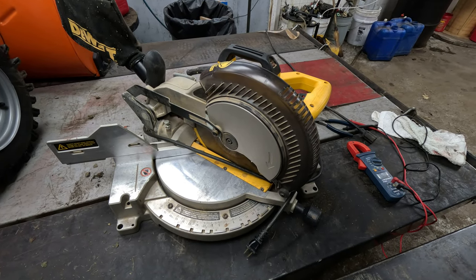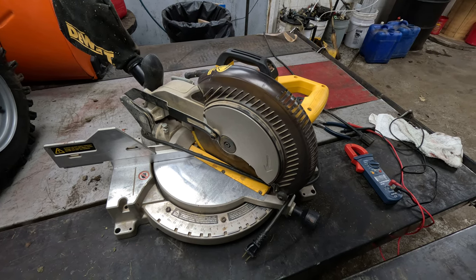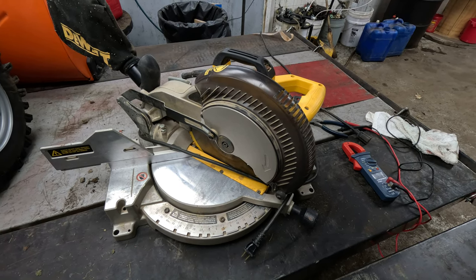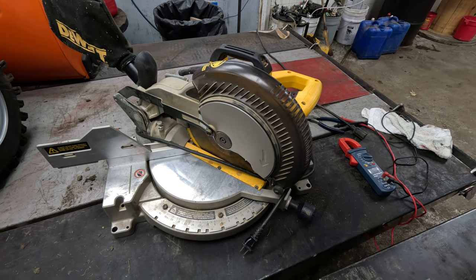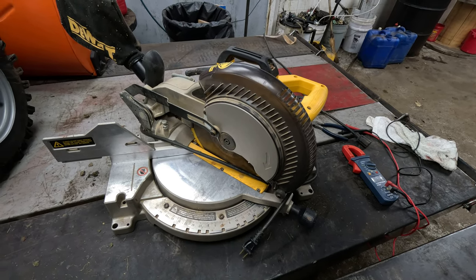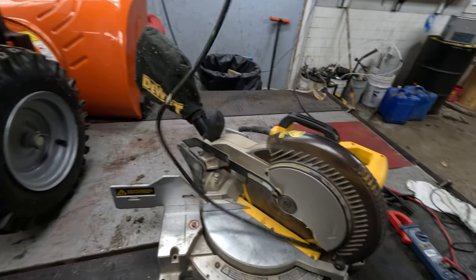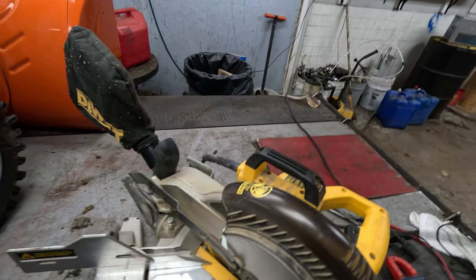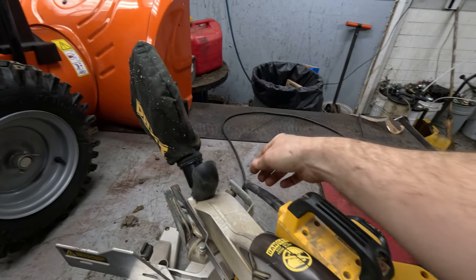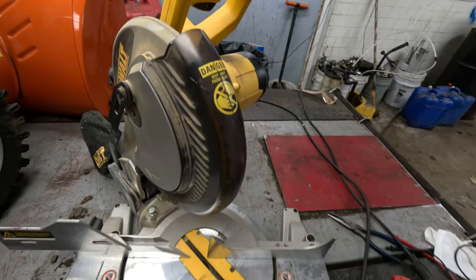We've got a DeWalt compound miter saw — a customer dropped it off but didn't say what was going on with it. I tried to plug it in and it's not working whatsoever, not doing anything. I'm going to show you how to diagnose this and what to do to fix an issue like this. We'll take this cord, unwrap it, pull the pin, and go ahead and get started.